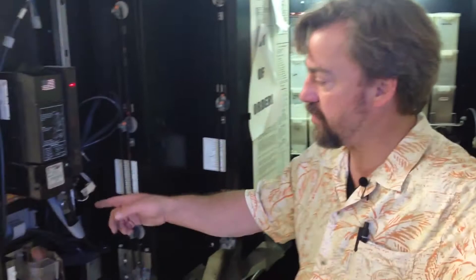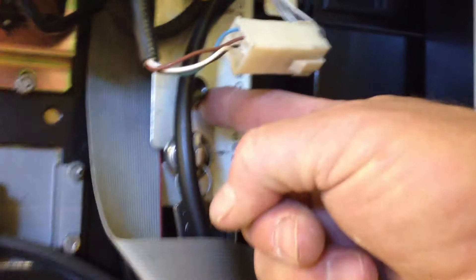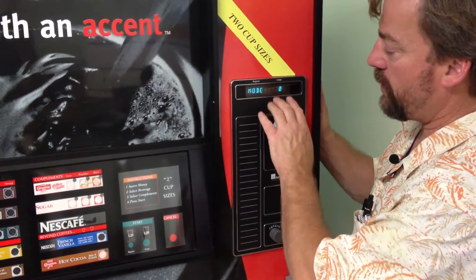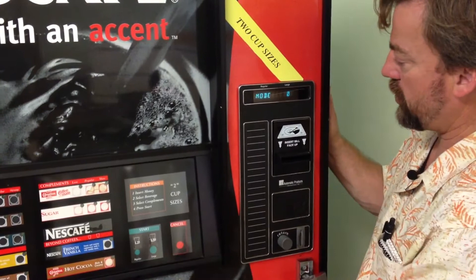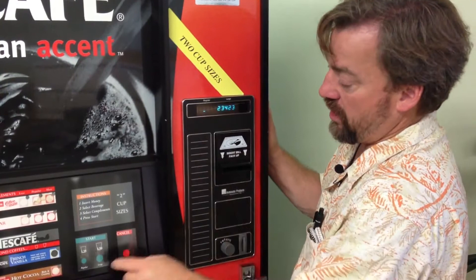Inside the machine you'll have your mode switch. You also have your security key here that can take it up to a higher setting, but we're going to start off going into mode one to check our accounting. Press that button once and on the front of the machine it'll show mode one. Once you're in mode one, you control getting the information by hitting your large start button. This will change to M02 — 3,423, which is the number of vends on this particular unit since last time the board was reset: 23,000 vends.